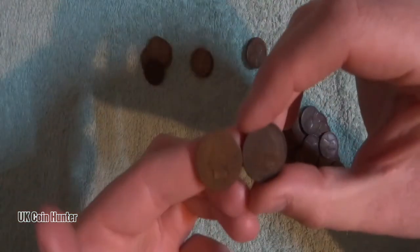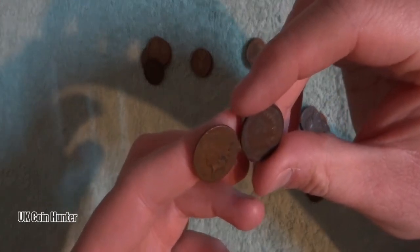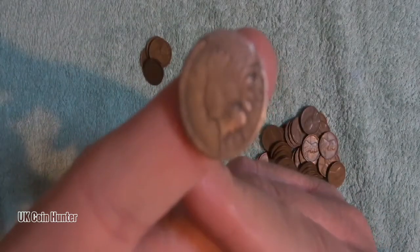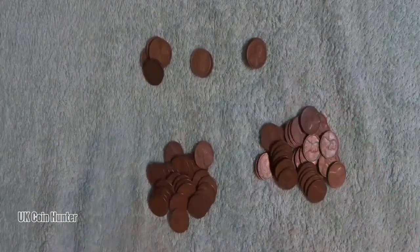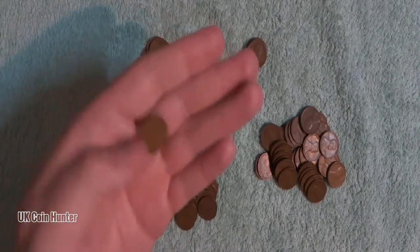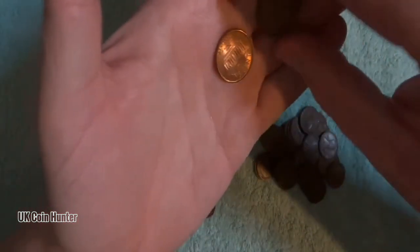We also have our two little Indian heads, which are super cool — and that's the reason why I wanted this lot. I got this little bag just for these two little bad boys. Trying to angle them to get good light on them — it's focusing on everything except what I want. There we go. That's the 1905. Really, really cool. So guys, that's my little US penny unboxing — hope you've enjoyed it. Basically, these are the three different styles of American penny, and this is the order they went in.